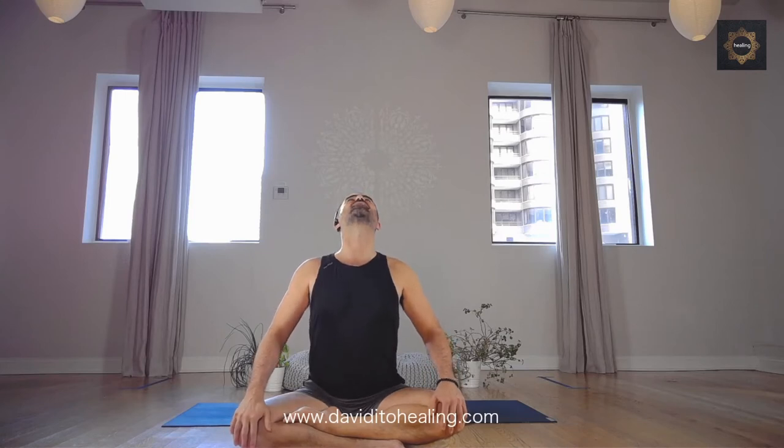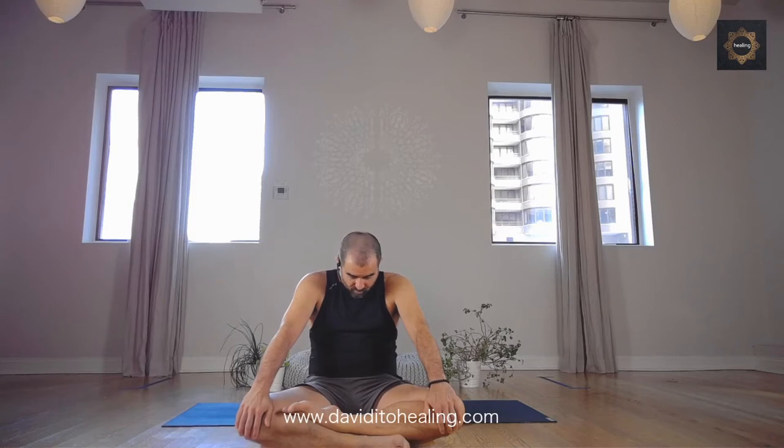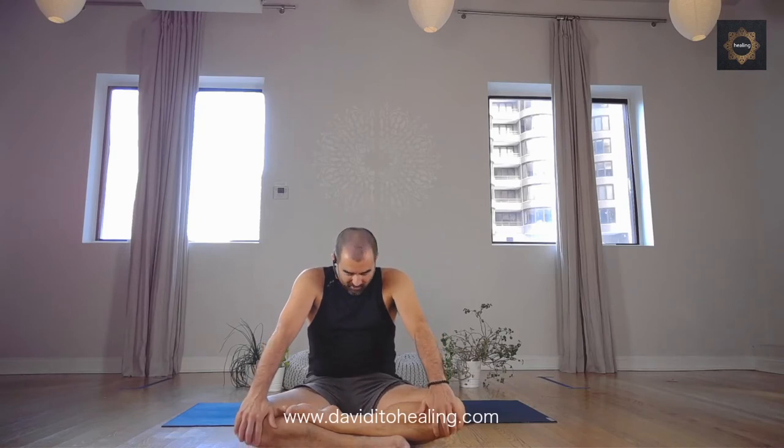Ujjayi breath — contracting the throat — helps you breathe a little more mindfully. Also a heating breath. Ujjayi is a heating type of pranayama. Notice the vertebrae, notice your range — what is your range today? What works for you? What's going on with your body today? Last one together: inhale forward into cow, round into cat, and we come back to neutral.